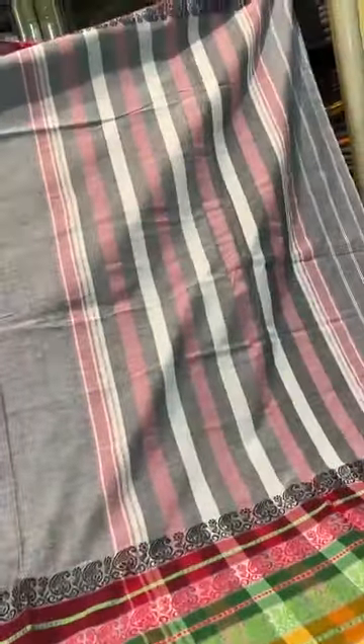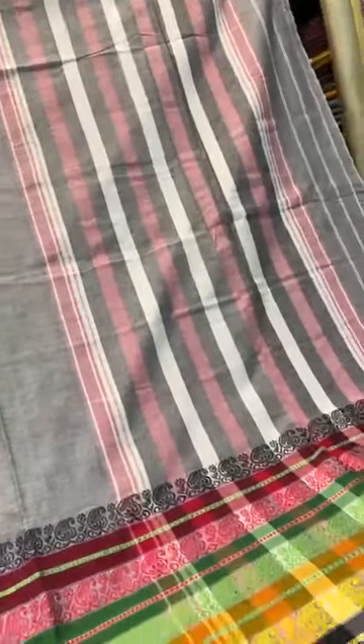The saree has a wide multicolor border in grey, with a top border and a lower border. The stripe portion is the pallu of the saree. This is saree number two.